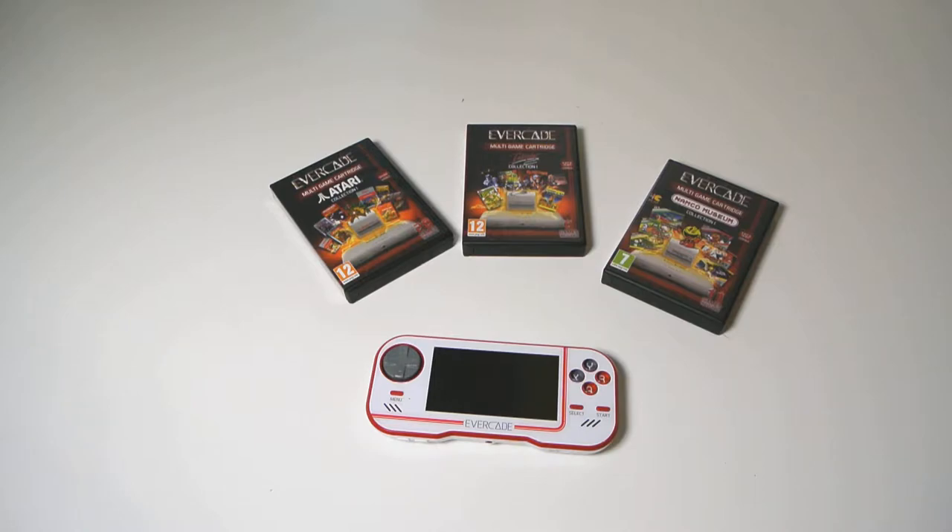My passion is FPV drones, quadcopters — call them what you like. I also like camera drones. I'm into hi-fi in a big way, but massively to me, and has been all through my life really, is gaming. Retro gaming is really important to me but I also do the new consoles. PlayStation 5 — I'll have a review on that on release day, and also on the Xbox Series X.